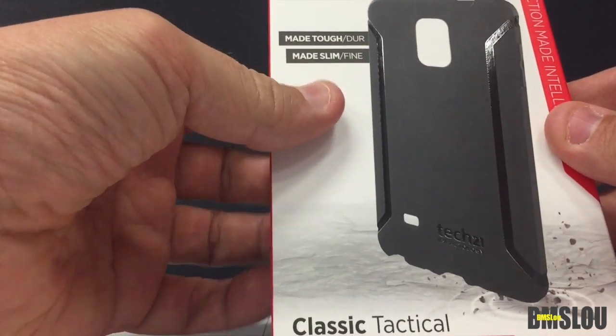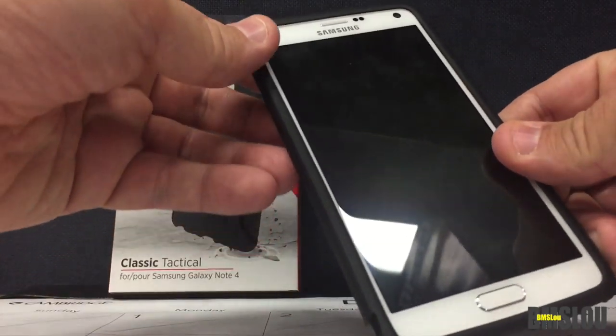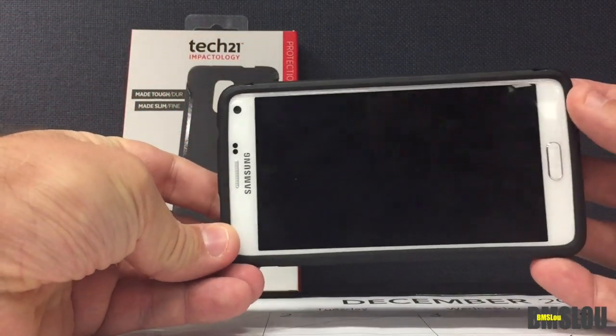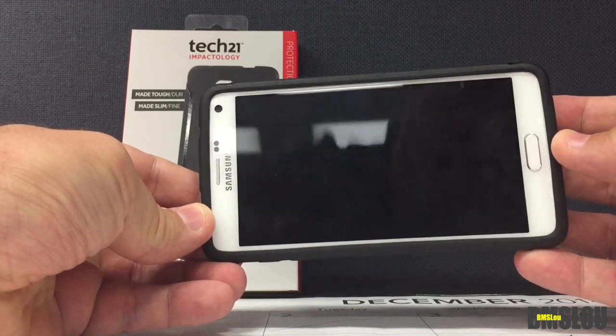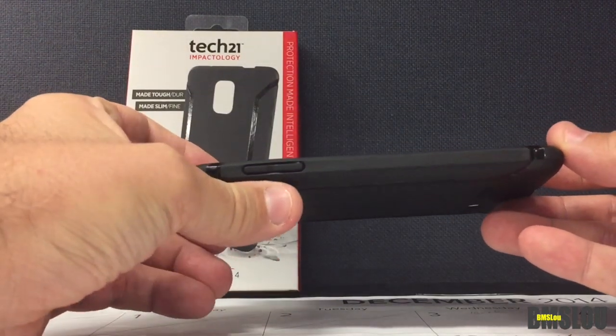There are a couple things to notice about this case for the Samsung Galaxy. Looking at it from the front, it looks like a pretty decent case. It fits really nicely, doesn't give a whole lot of bulk, and fits quite tightly. I'll go over more in a second. You can see the color and the width of the case on the phone.